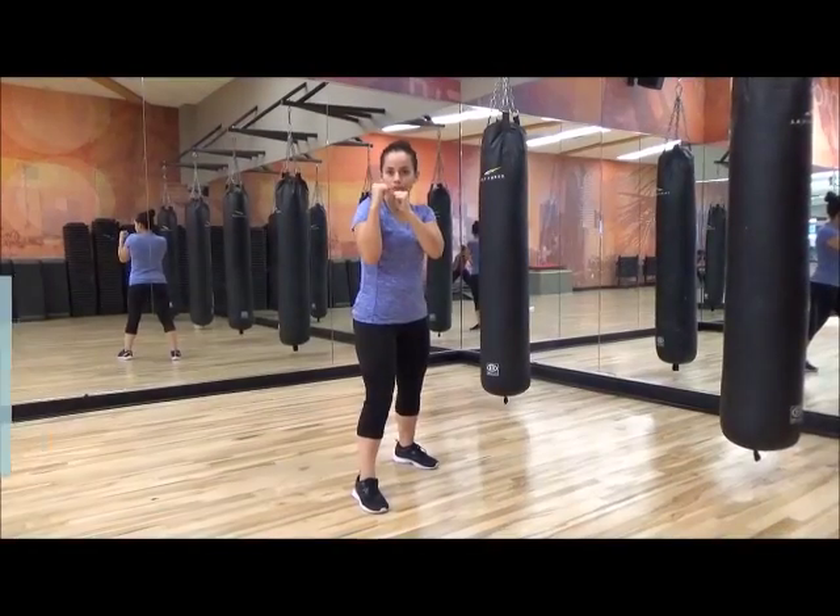Hello, this is Gail. Carolina is going to demonstrate the jab, cross, hook, uppercut combo. Fighting stance, four counts.